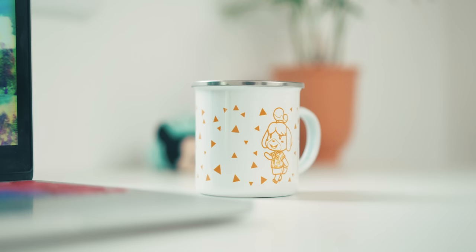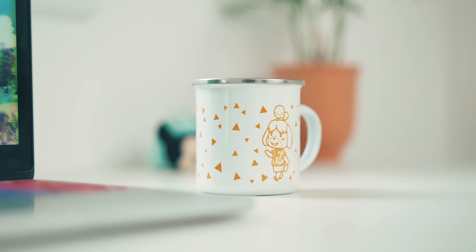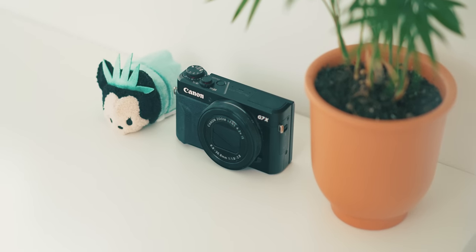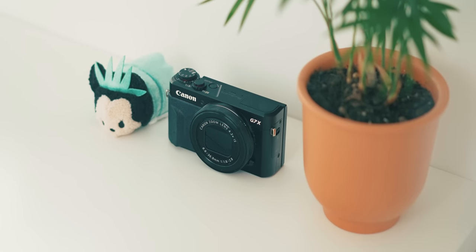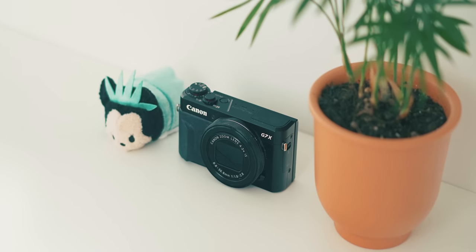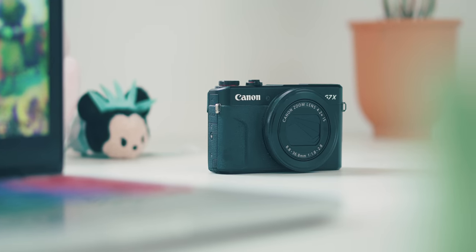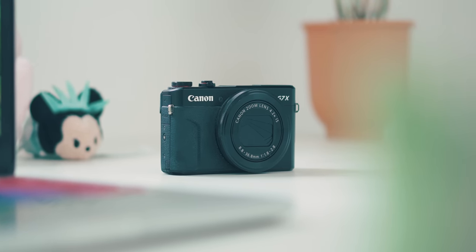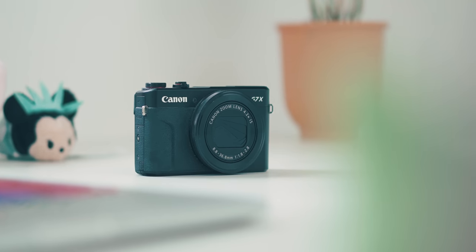To the right of the MacBook I grabbed an Animal Crossing mug from Nintendo's online store and made a place for her camera. This is the Canon G7X Mark II — a really great little vlogging camera for 1080p, or even just to get into YouTube with. It doesn't have a microphone jack, which is a shame, but the internal microphone is good enough. Callie has made a ton of videos on this and they've all been totally fine.